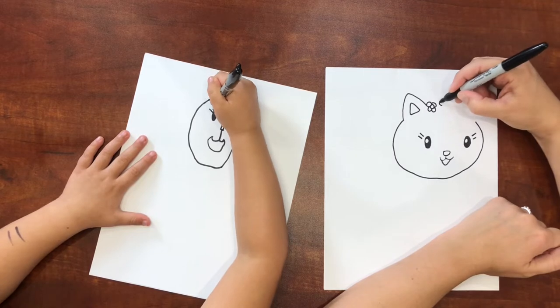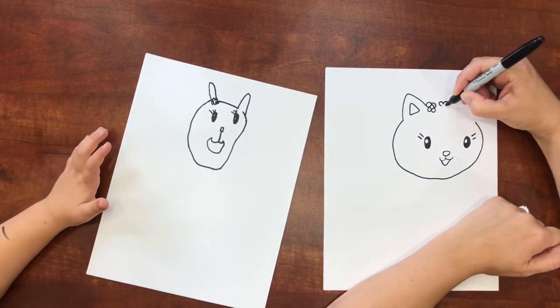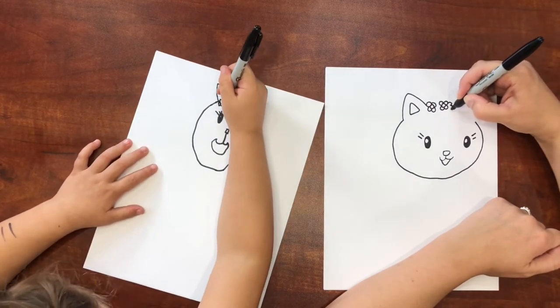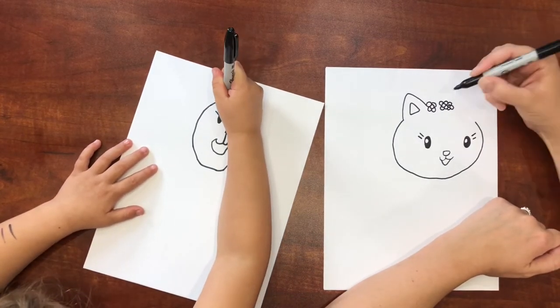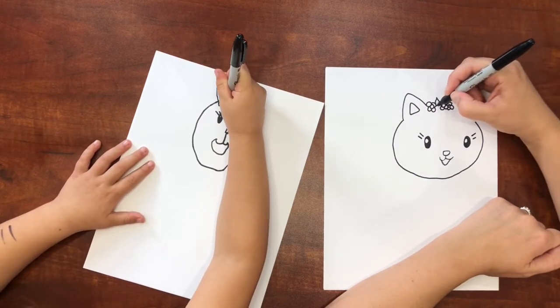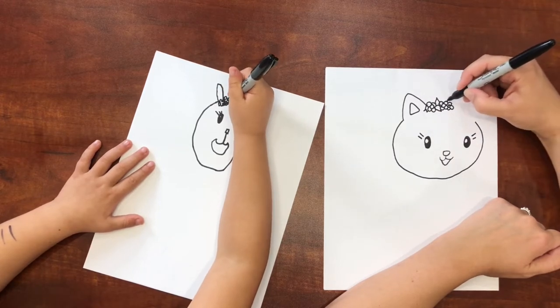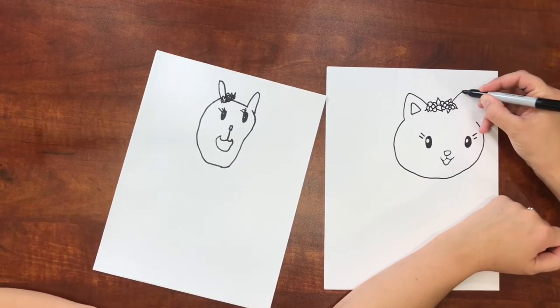Now you're going to want to draw some flowers right here. The flowers are four petals and one circle in the middle. We're going to draw three — this flower overlaps that flower — and then there are some leaves in here. Look at my ears! It's so pretty — it's like a crown! And then this ear comes up from behind here.